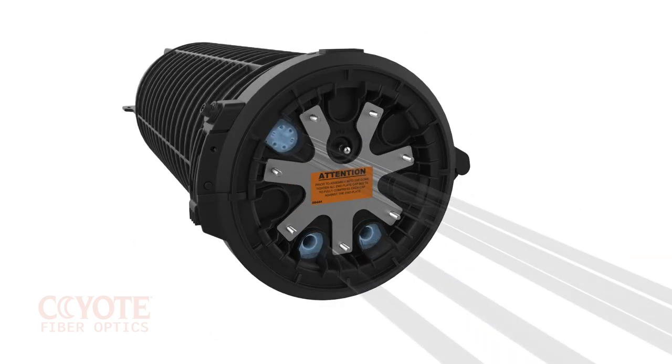The seven isolated studs in the patented segmented end plate can be bonded with the plate that is offered as an accessory.